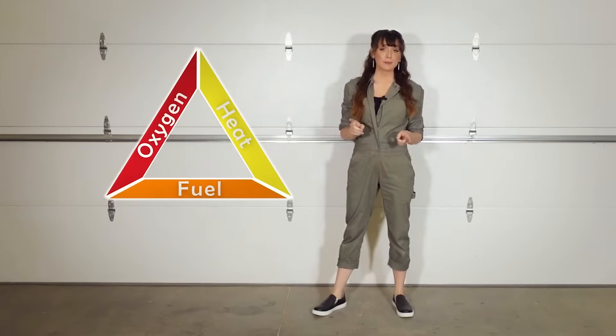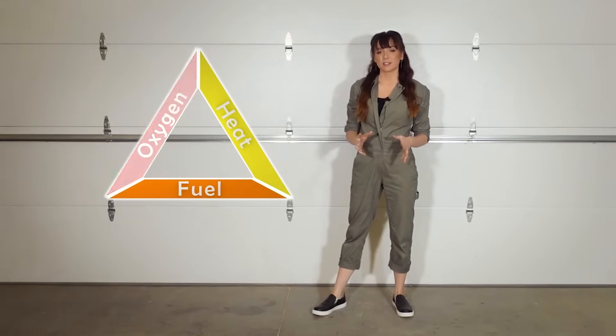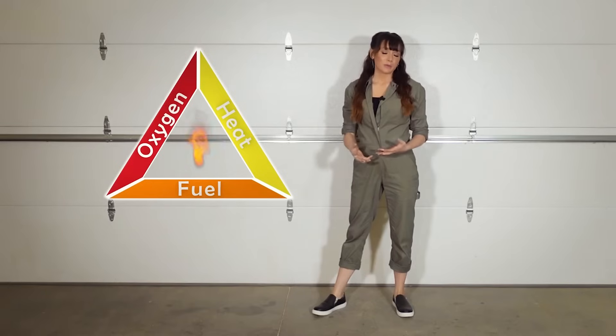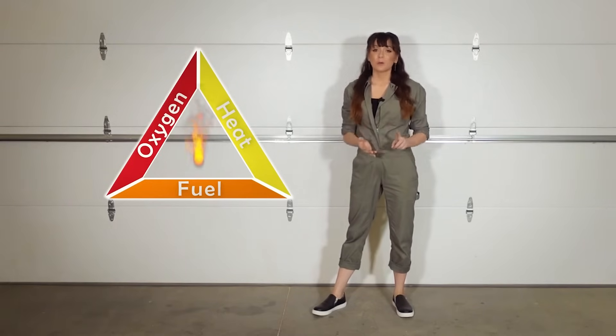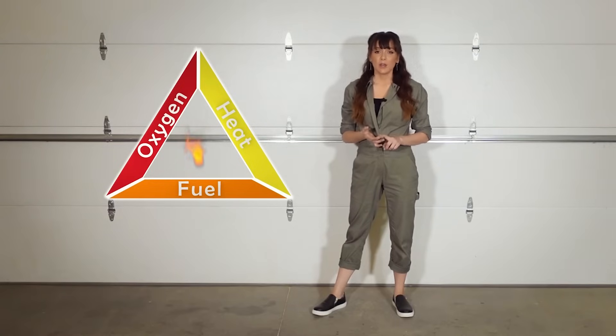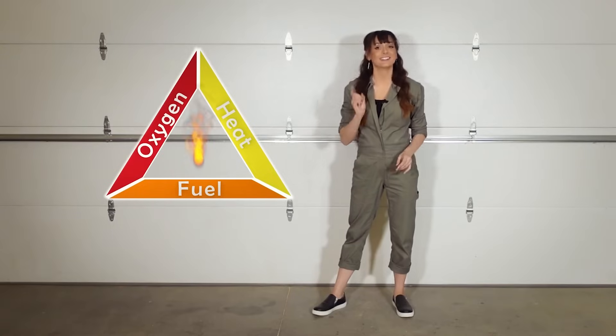The first part of the fire triangle we're going to work on eliminating is the oxygen side. Usually when you think of eliminating the oxygen side, the first things that come to mind are things like water, putting the lid on a pan where there's a grease fire, or using a fire blanket. We're going to start a little fire here and put it out using something commonly found in the shop that will eliminate the oxygen. Let's go.